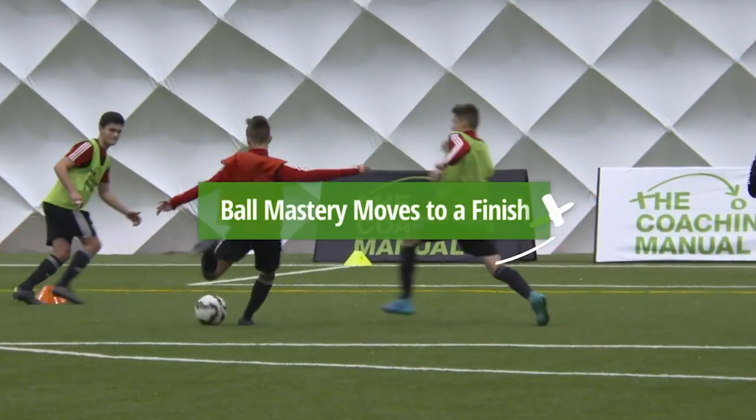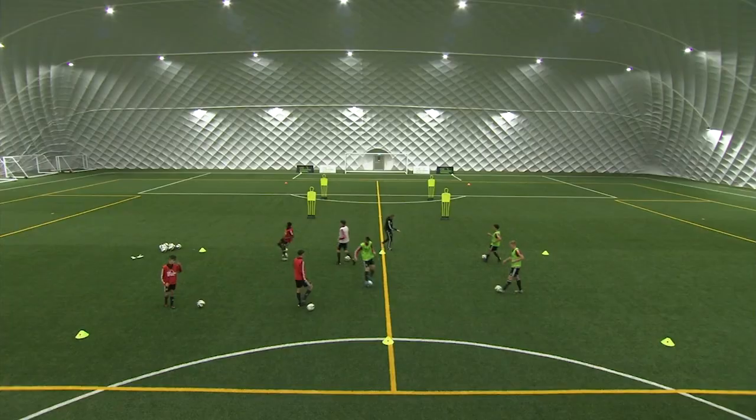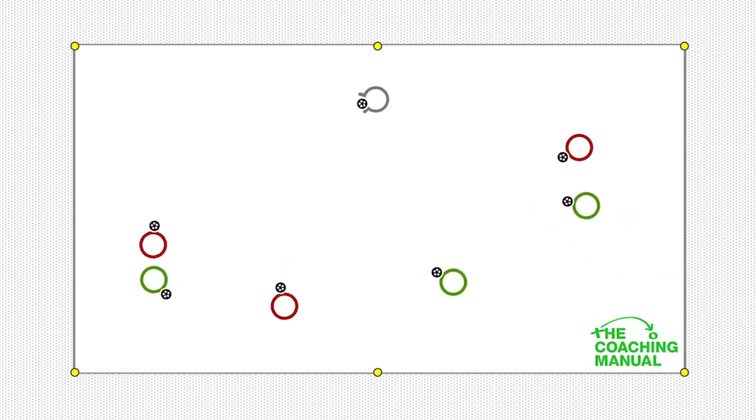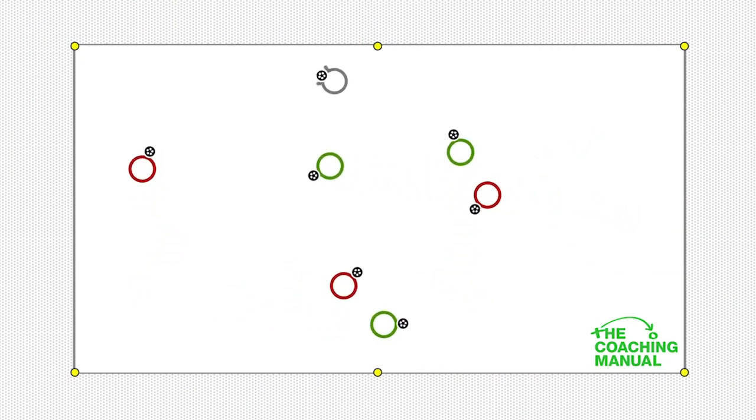Ready? Let's give this one a go. Just on the spot then. Just get a feel for the ball. Inside your feet, but nice and sharp. Okay? Off you go. Can you try and do it with your head up? Try and do it with your head up.